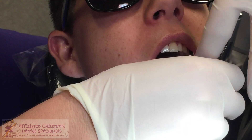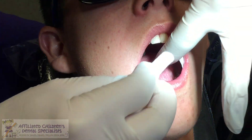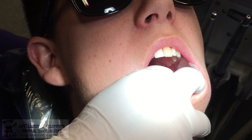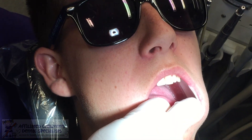Sherry, do you mind adjusting the light for me, please? We're going to put a cotton roll by your tongue. And I'm going to dry your teeth.